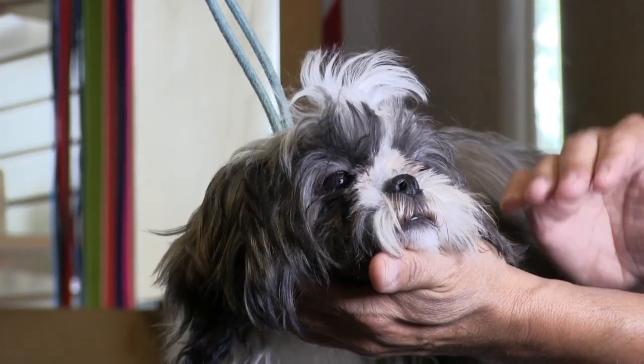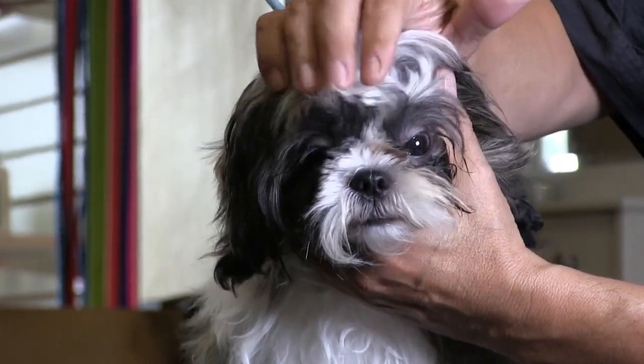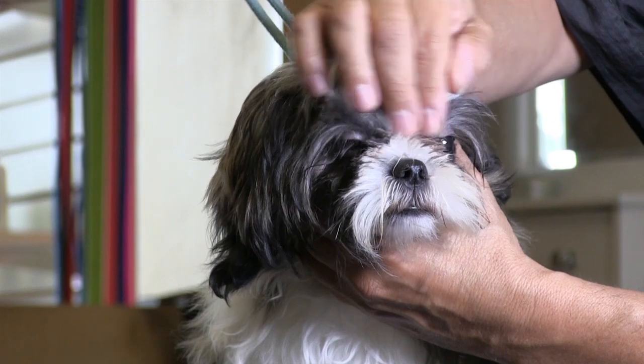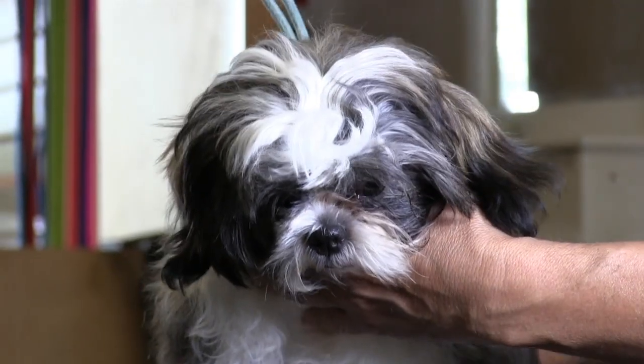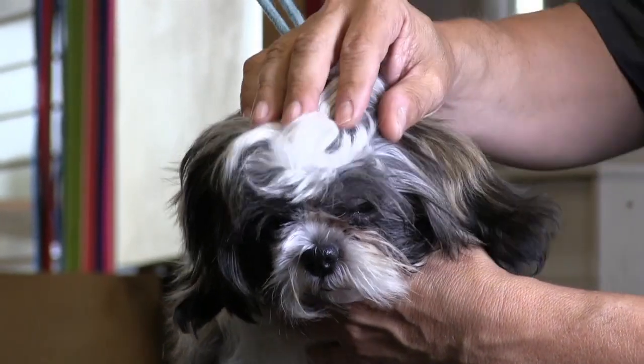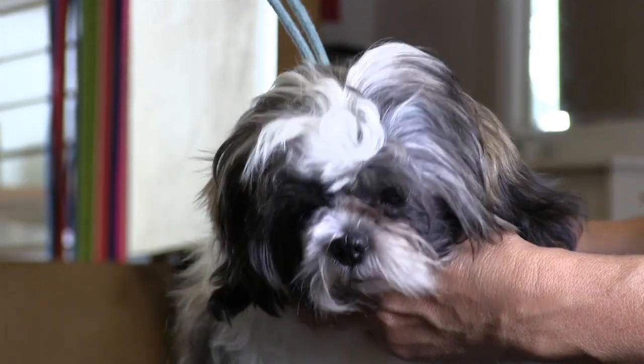What's notorious with Shih Tzus is they generally do not like anything being clipped under their eyes. So that's always usually the challenge with this particular breed, but we are working hard at it — we were able to get some done last time and we're going to try to do it again this time.